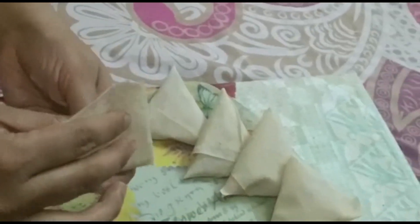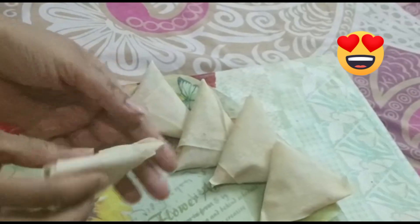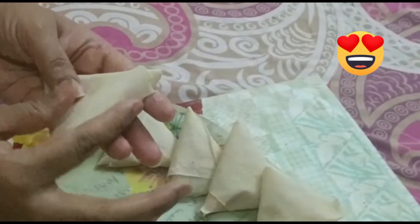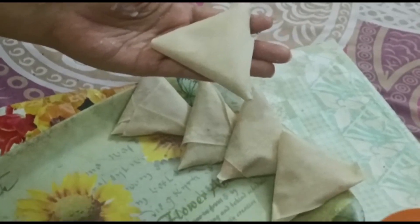See — this way your samosa will be ready.